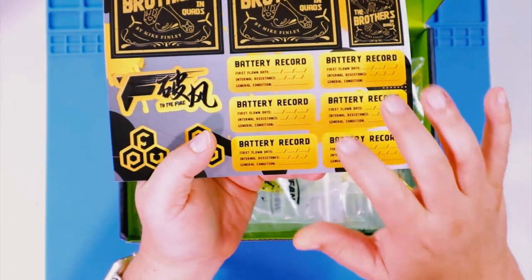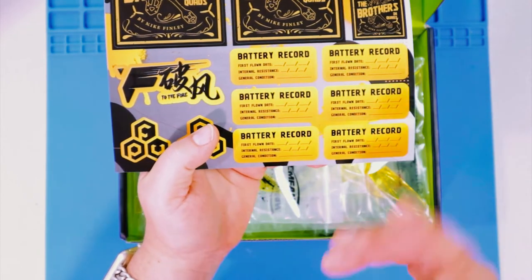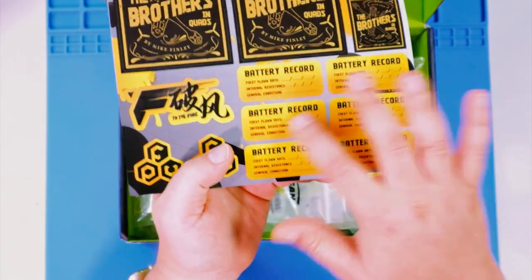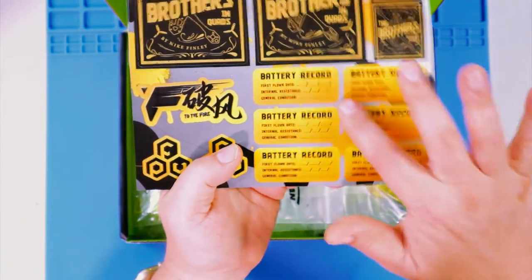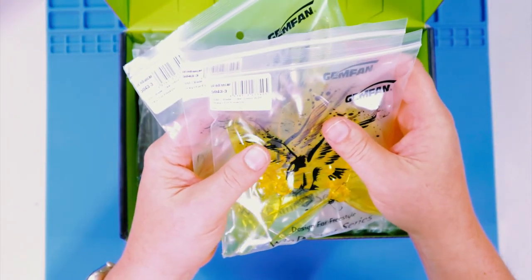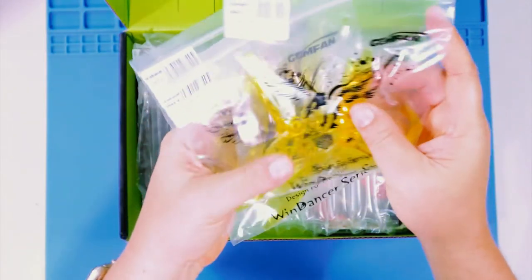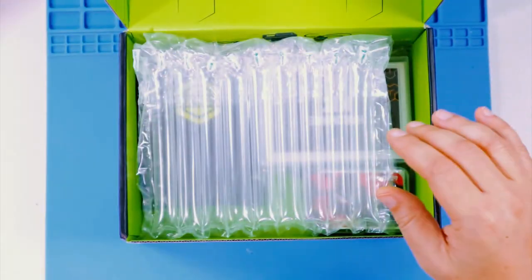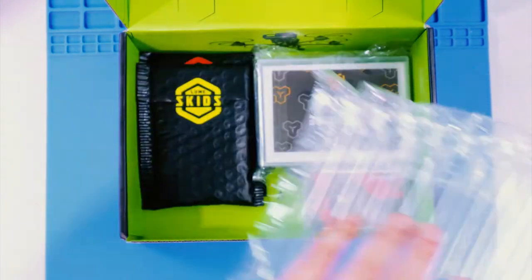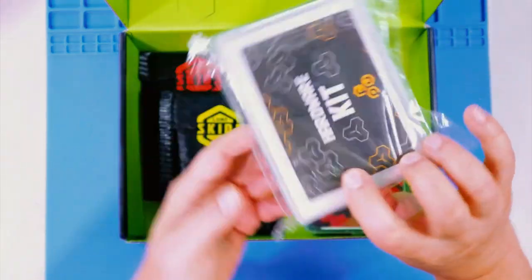I'm digging these battery record stickers — I usually just write directly on the battery packs but it's nice having a sticker to keep things more organized. We'll talk about those and the pen I use to write on them later. We also have three packs of GemFan Wind Dancers — they're 5043s in a wonderful yellow color. There's some packing material, and here is what was making all that rattle: a hardware kit by FPV Crate.